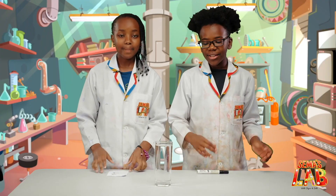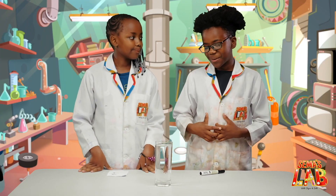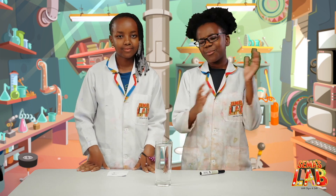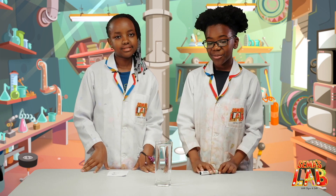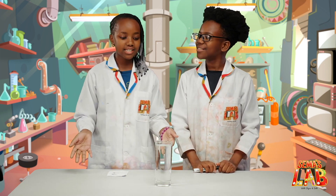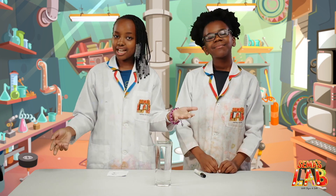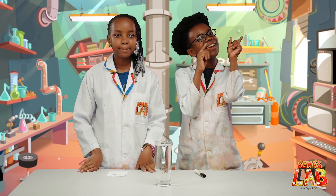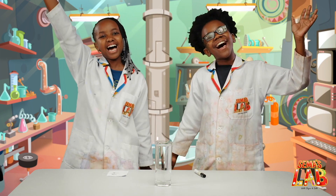Maybe we'll try that another day. We really enjoyed this experiment because it was a cool thing. I was confused at the beginning — it was pretty weird how it changed from this direction to the other direction when it was behind water. But yeah, it was really fun to do. It was very easy to do because of all these simple materials that you can find at home. Make sure to tag us at hashtag Sema's Lab, and if you want to check out our other videos, click right here. This is Seth, and this is Stacey, and this is Sema's Lab.